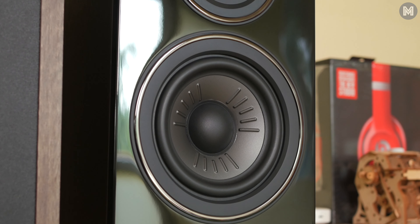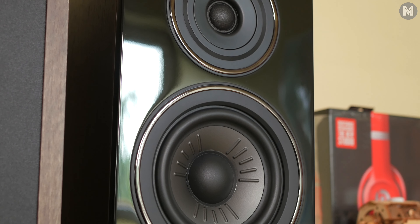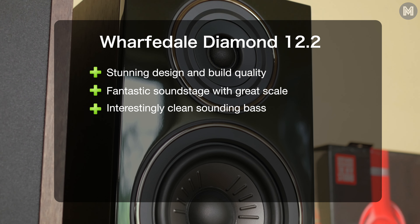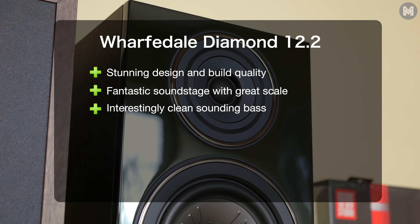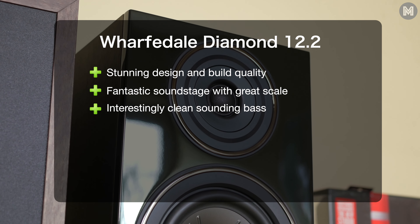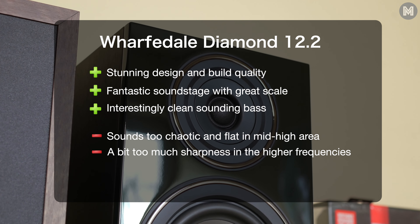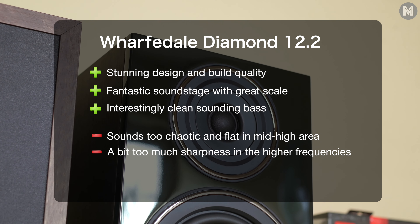In the end, judging these Wharfedales has been one of the most difficult tasks to date for me. I really like these speakers for their fantastic appearance and build quality, class-leading soundstage, and one of the most interesting-sounding bass. But the sound felt often too chaotic and flat despite that great soundstage — I think the slight harshness in the treble is mostly to blame here.